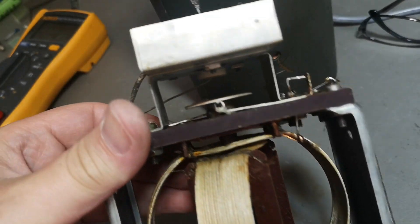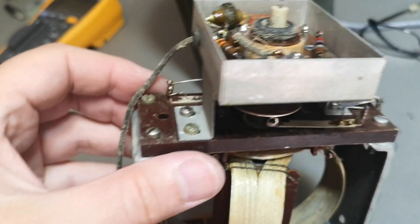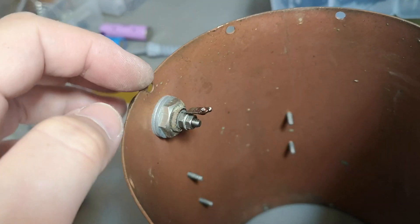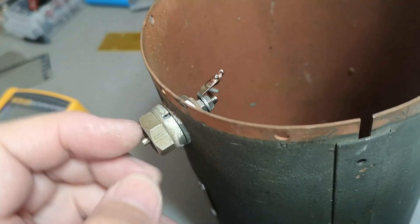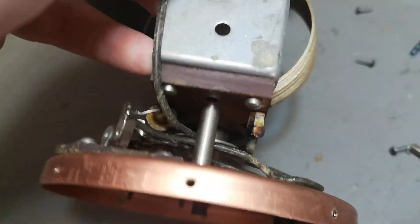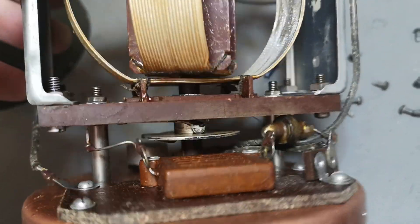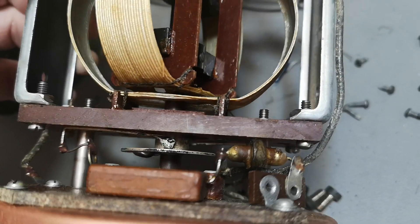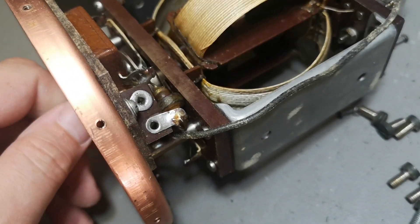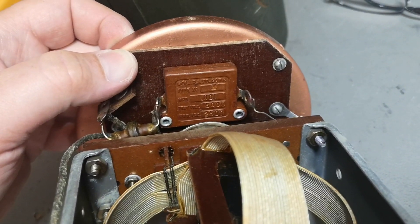The coaxial connector I talked about goes in here, and this one was connected to that wire — going to that inductor and a capacitor. That capacitor is connected to this one, and there's another switch at that end. I'm not sure I understand this — it seems like there are some signals missing here. Mystery, mystery.